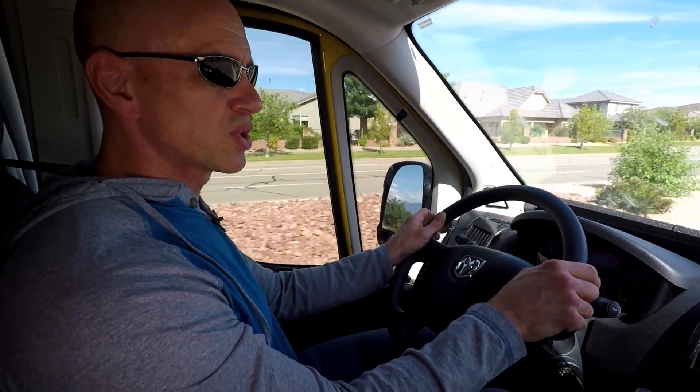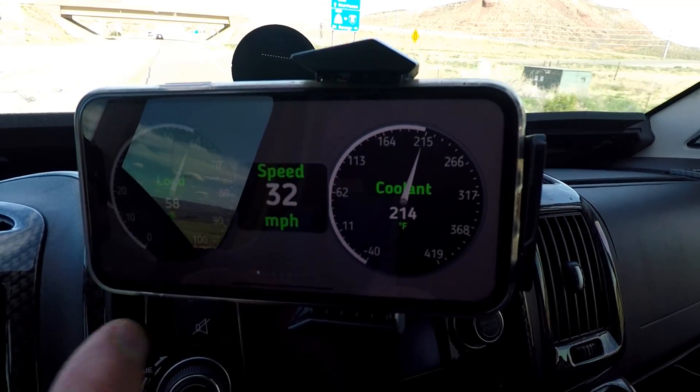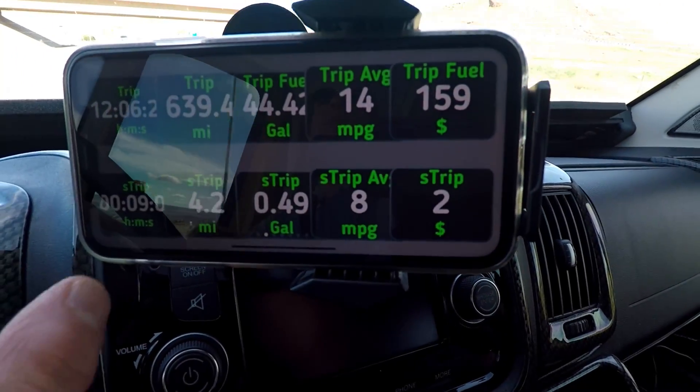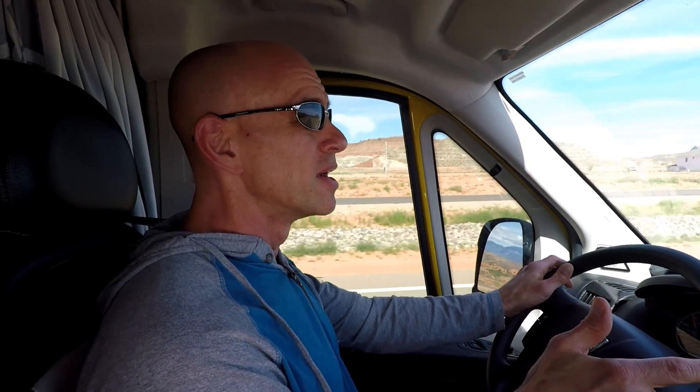After a couple of minutes of driving, the coolant temperature is somewhere around 212 degrees, which is kind of where it stays normally. It's worth noting there are a bunch of other gauges you can show on here — right now I've got load, coolant temperature, and speed showing. But you can also show RPMs, trip gauges, and other readings. One interesting one I found is the temperature inside the catalytic converter, which gets up to something like 1,400 degrees. All of these gauges are based on things your onboard computer is monitoring, so they'll vary from vehicle to vehicle.